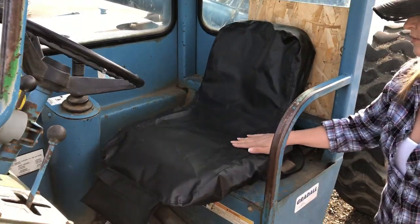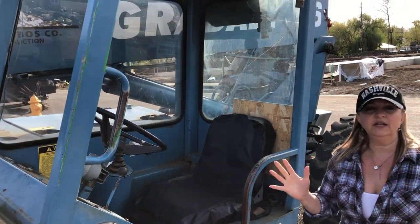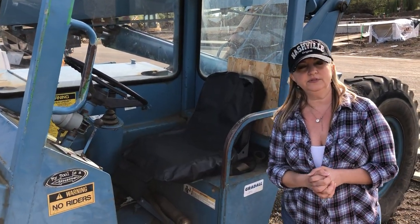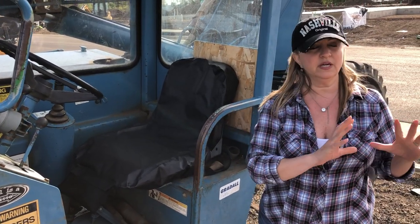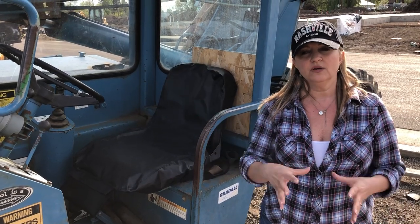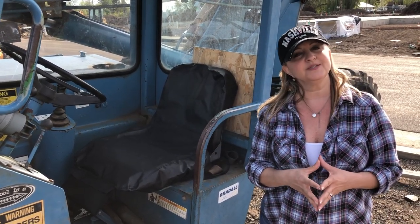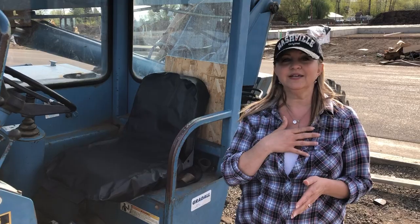So this is our vinyl heavy duty seat cover. We have an entire line of seat covers on our website at www.equipmentseatcovers.com — we have everything from seat covers for small tractors all the way up to large excavators and dozers, and we also have a seat cover for semi trucks. I'm Tracy the Seat Cover Gal from Jay's Equipment Seat Covers.